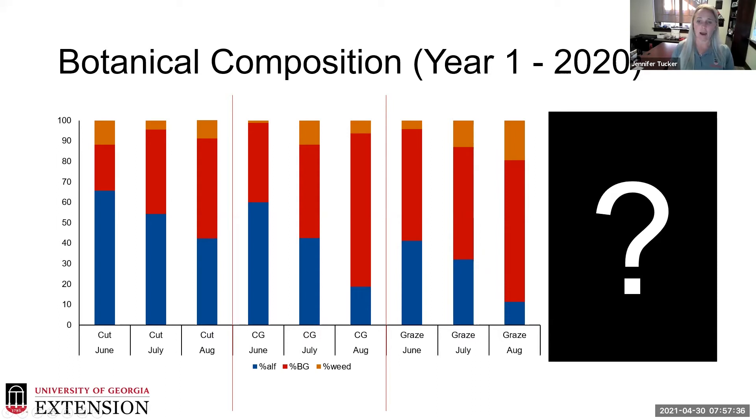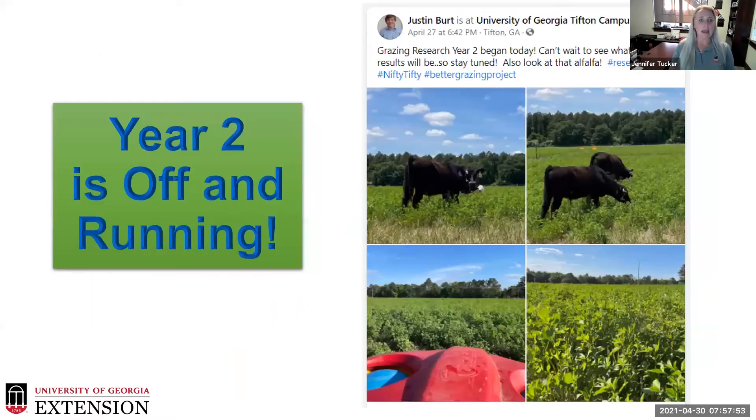Before starting this year, we went out and did persistence estimates on each treatment to see how these plants recovered after winter rest before utilization in year two. Year two is off and running — my graduate student got started Tuesday implementing the project, we have steers out there grazing, and the alfalfa is looking phenomenal. We're pretty excited about seeing where the data takes us this year.